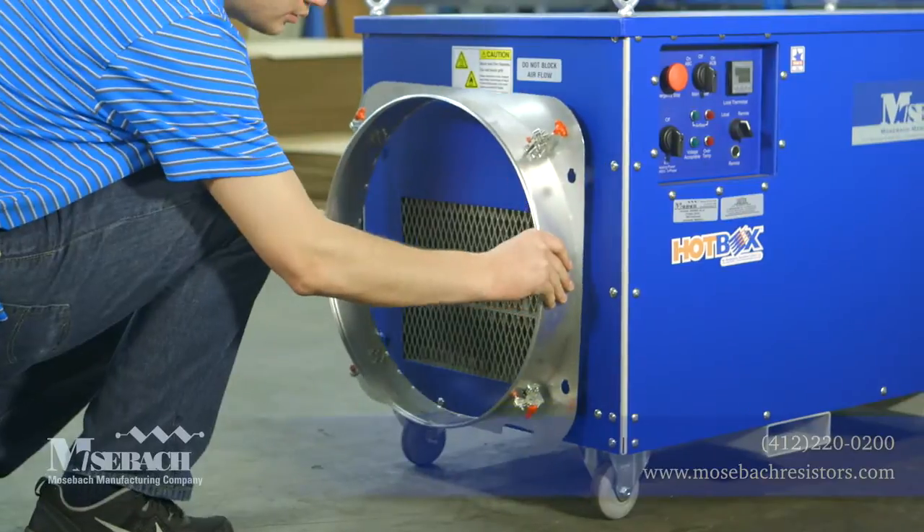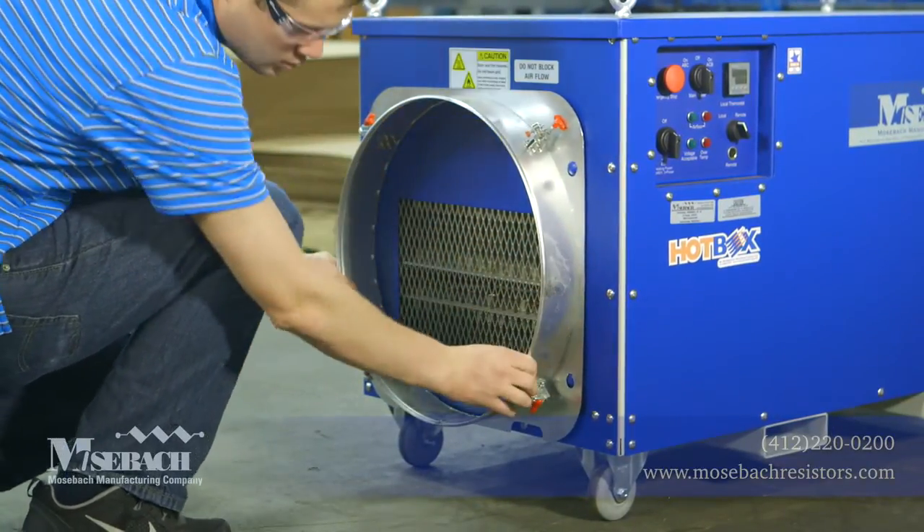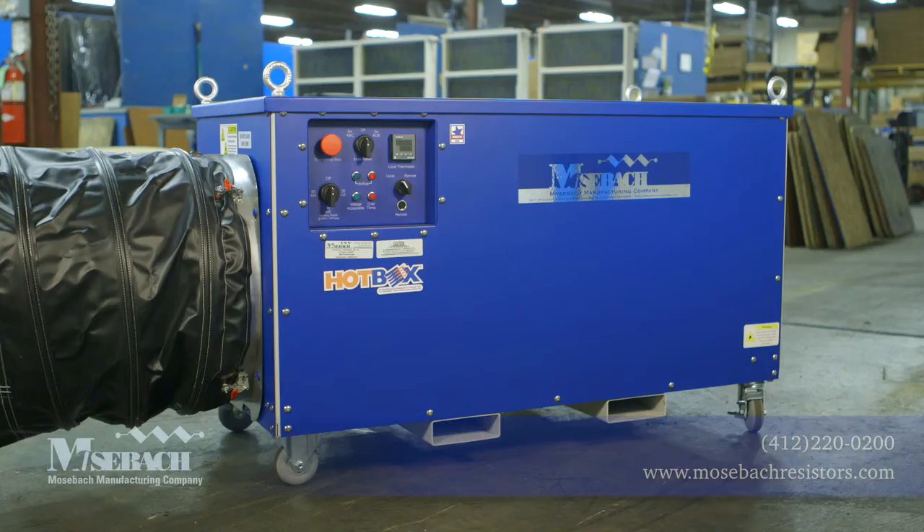There is a high-volume centrifugal blower that moves air through the unit to a 20-inch ducting ring that can easily be ducted up to 50 feet. 25-foot and 50-foot ducting are available as an option.